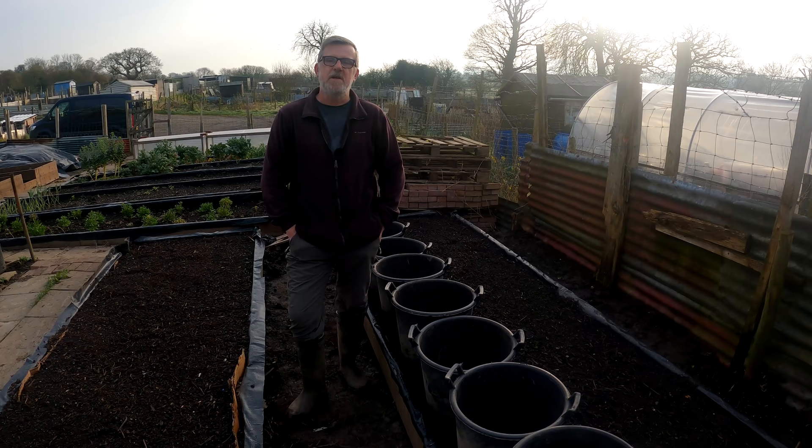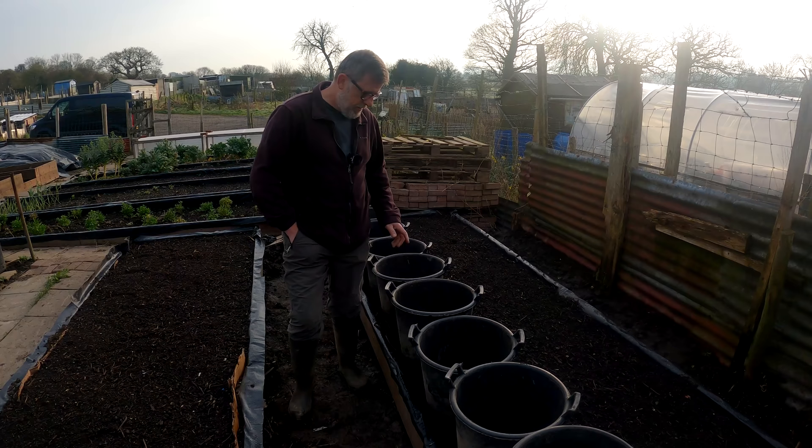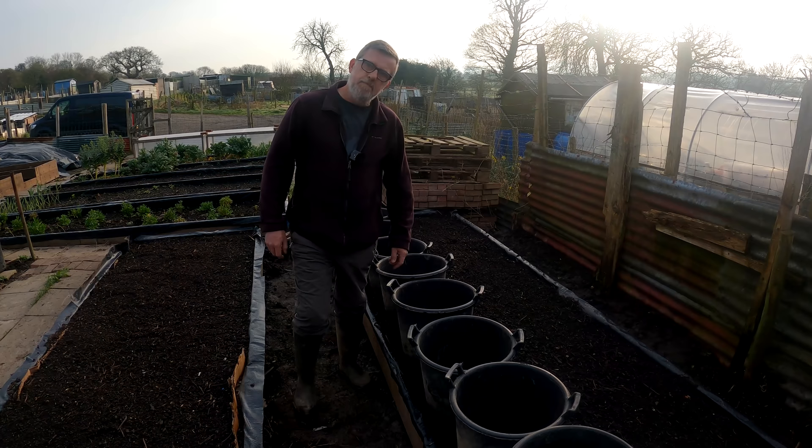Hello everybody, I'm Steve and welcome to Green Side Up. Today I'm getting my potatoes into pots and onto these two new no-dig raised beds. I'm setting the pots out now, scurrying them in because I want these holes at the bottom covered with the compost, so that when the plants grow the roots can come out into the soil. We'll talk more about that a bit later.